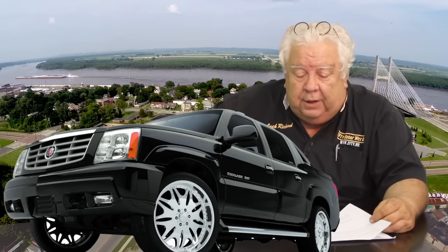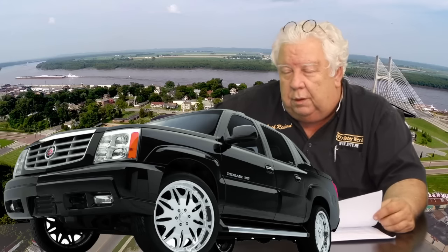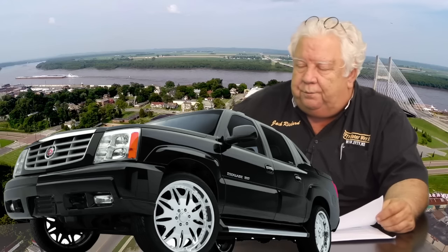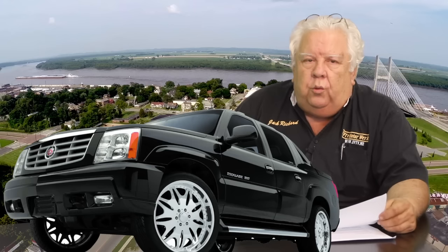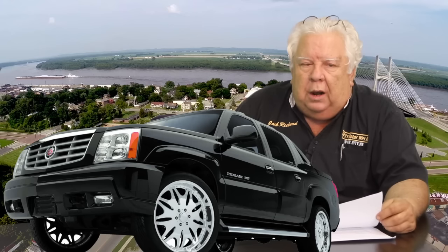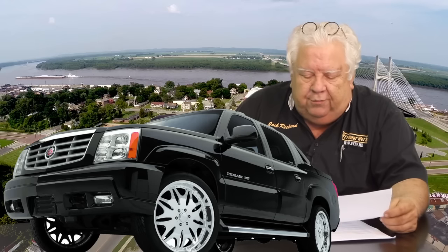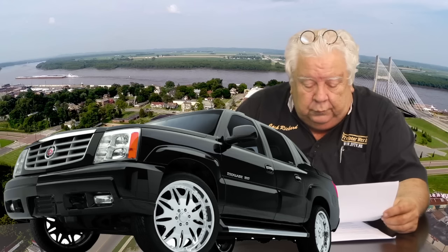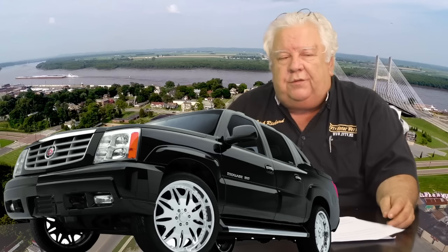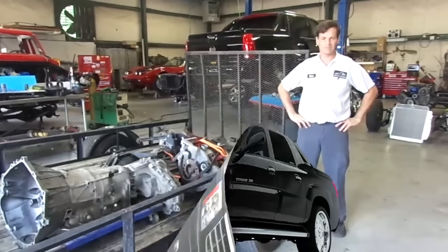So we sent the Escalade to Mark Butgerite at Impatient Creations in Alabaster, Alabama, to do a Tesla Model S drive unit transplant into the Cadillac Escalade. He sent us some progress videos and, more importantly, Saturday delivered the vehicle.